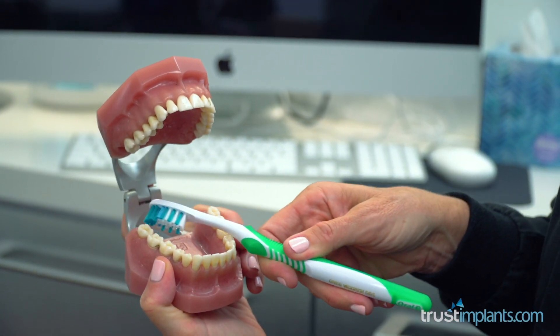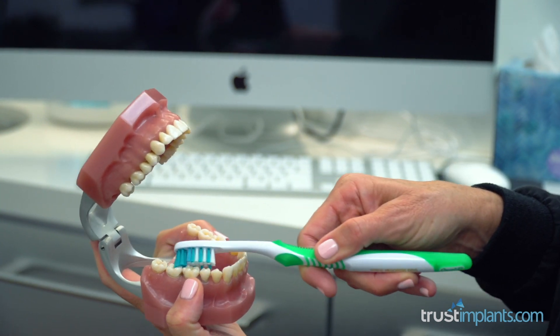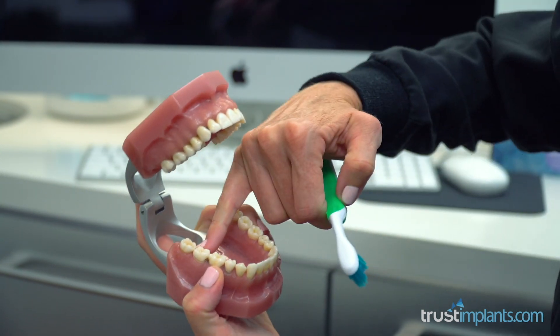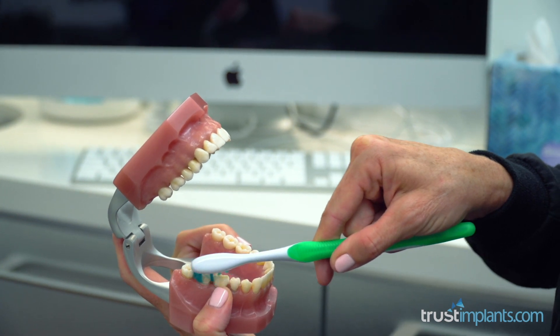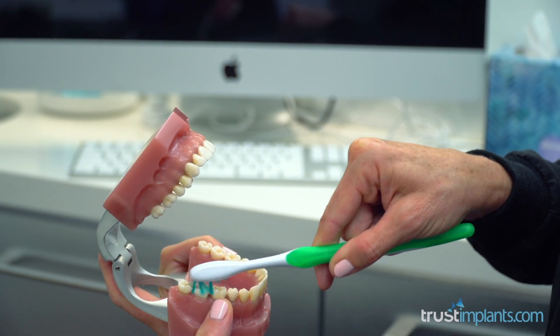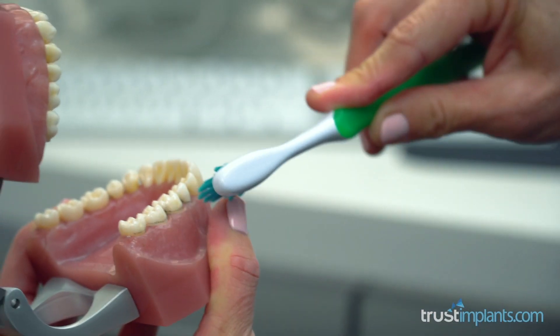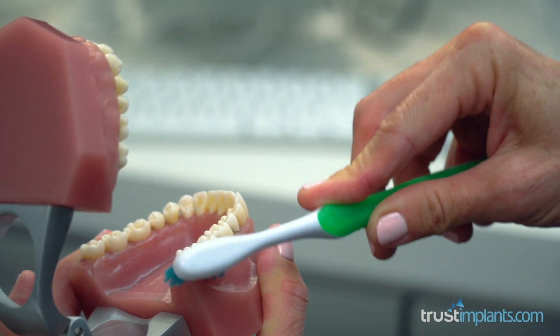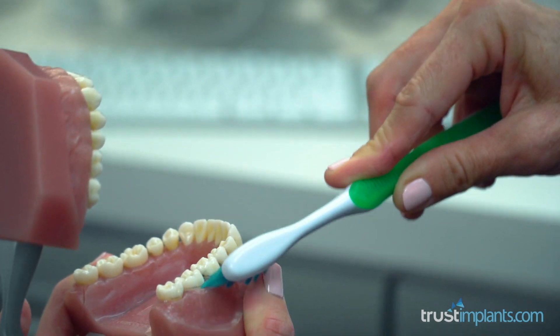Angle the brush and really go at different angles to get into that interproximal space — that's in between the teeth, where we store and collect our food. If we can floss and brush really well, and in circles — not like this, that's not okay — but in circles, we really get that gum. It's massaging the gum and keeping it tight and healthy.